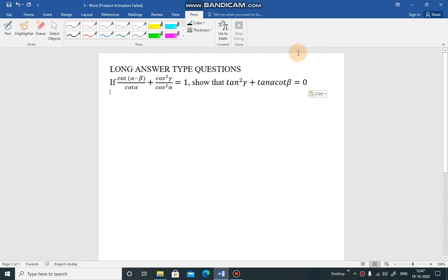Given that cot(α-β)/cot(α) + cos²γ/cos²α = 1, we need to prove that tan²γ + tan(α)·cot(β) = 0. Let's look at the left-hand side: cot(α-β)/cot(α) + cos²γ/cos²α = 1.